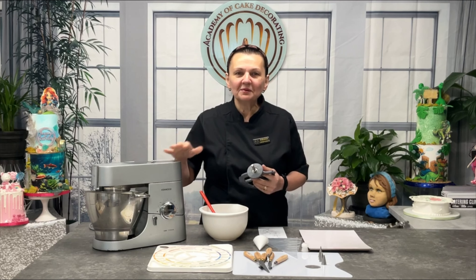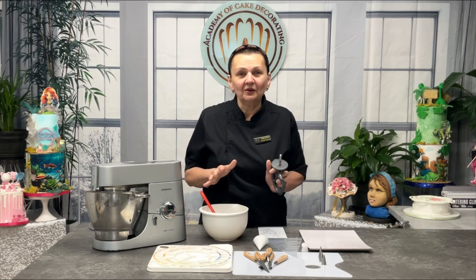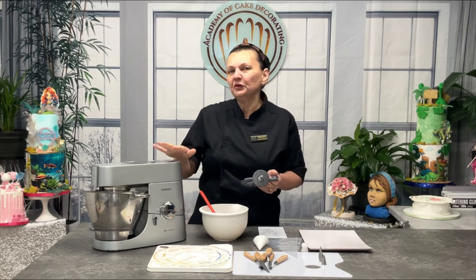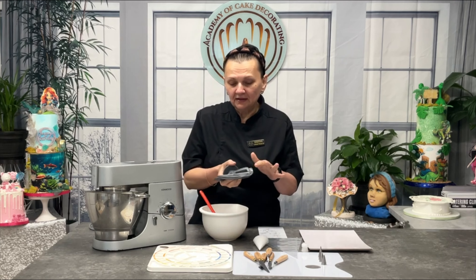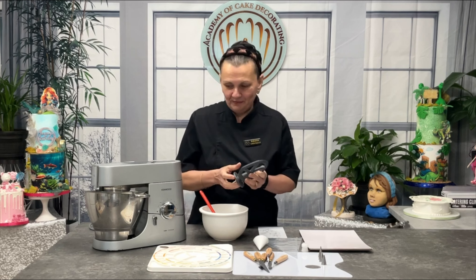As for tools, a stand mixer makes things super easy but you can absolutely use a hand mixer or even some elbow grease and an old-fashioned whisk. If you use a stand mixer, I would recommend getting a flat beater, and if you can get one with a silicone cover, that would be even better.